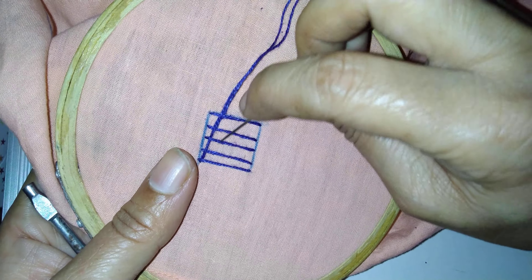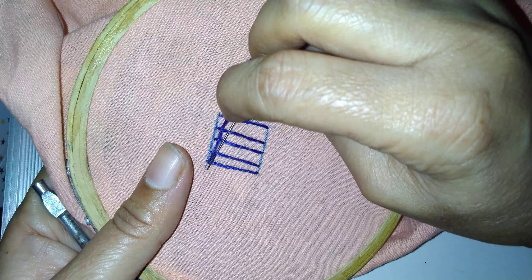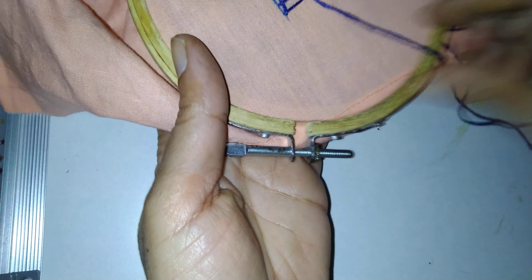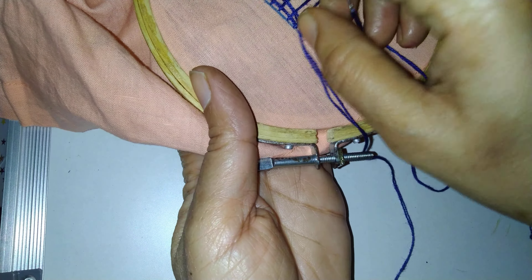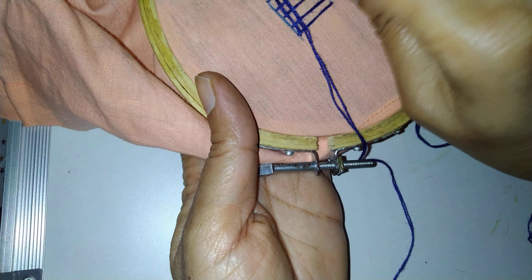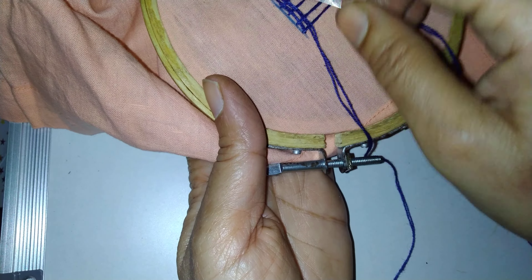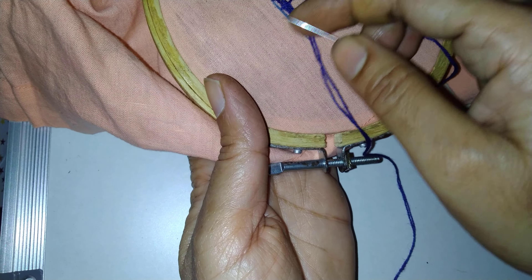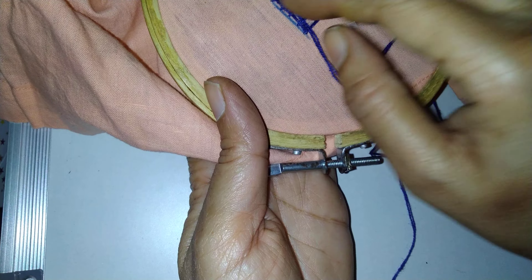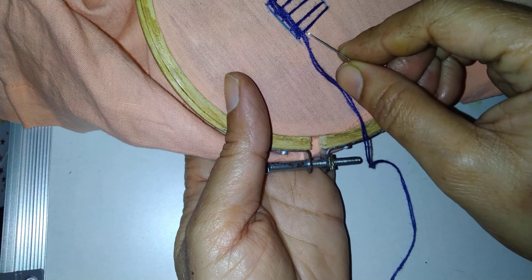Here the thread is up, so there I will put the needle down — here up, and here down — like this. So like this we will fill, and here we have to keep it a little loose and a little close. It will be filled like this. Now here it is up, then here I will move down.